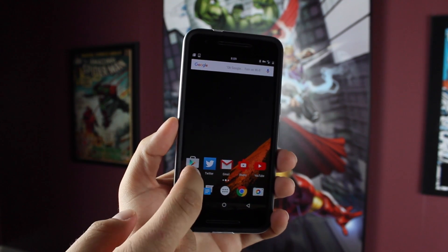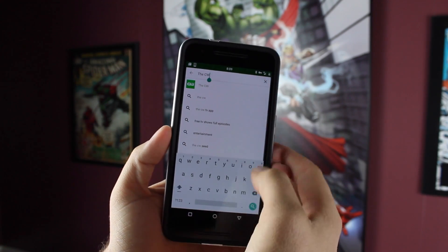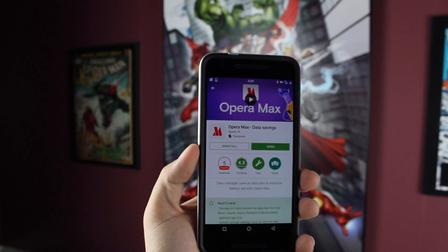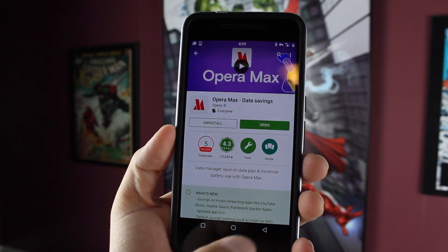Okay, so basically what you want to do is head to the Play Store and you're looking for an application called Opera Max. This is by the same guys that brought us the Opera Browser, and it actually tells you in the title of the application what it does. You'll download it — it's free from the Play Store — and then you'll open it up.